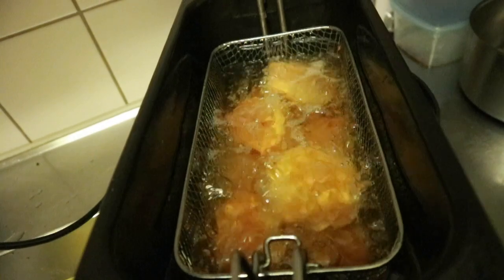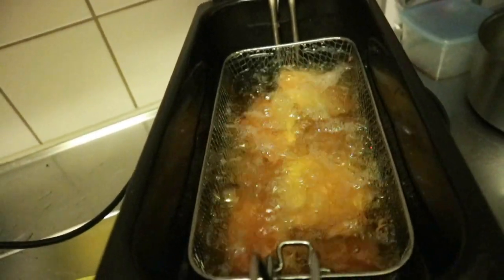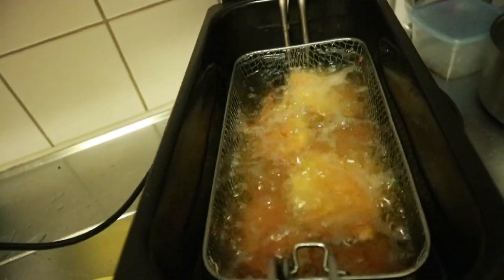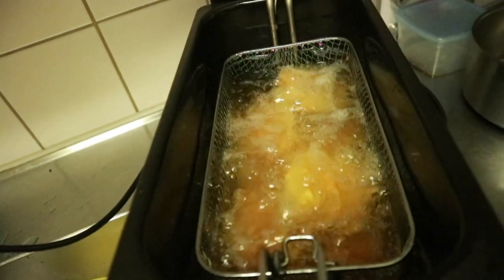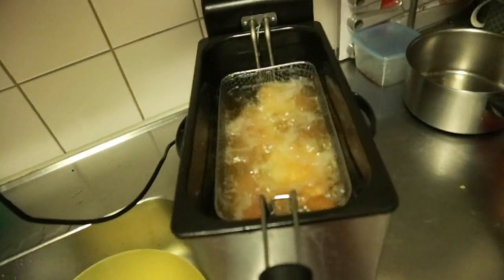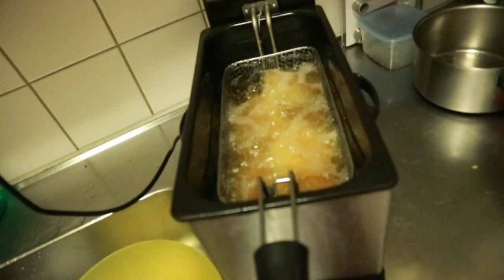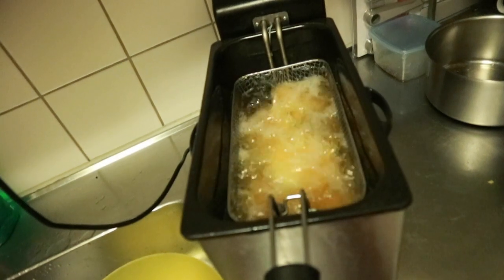Green plantain is good for those who don't like ripe, but semi-ripe is the best. Just fry it until crispy and brown. If you like it very brown and dry, you can fry it to your satisfaction, then remove it.